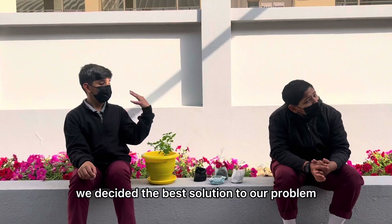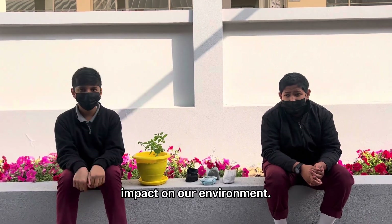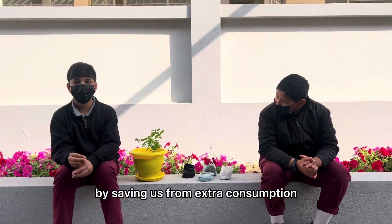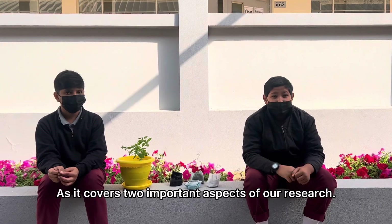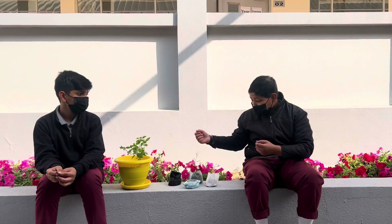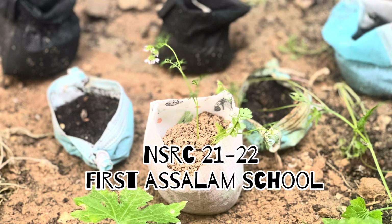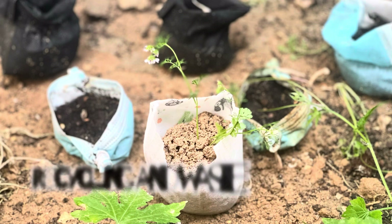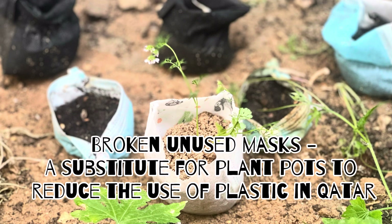After thorough consideration, we decided the best solution to our problem had to be something that would have an overall positive impact on our environment, as well as be of great use by saving us from extra consumption of our natural resources. Recycling masks by making plant pots out of them seems to be the best solution, as it covers two important aspects of our research: decreased plastic production and a healthier and greener environment of Qatar. Thank you.